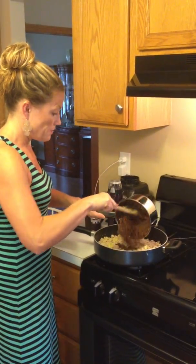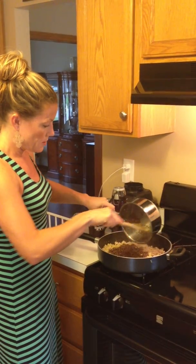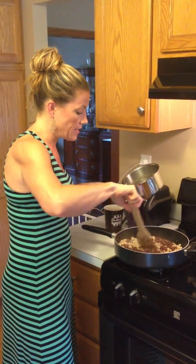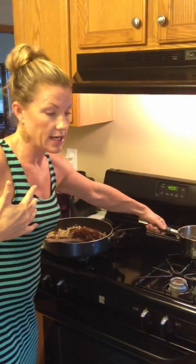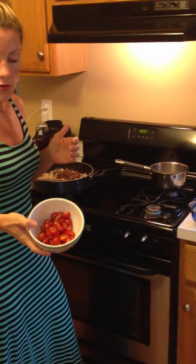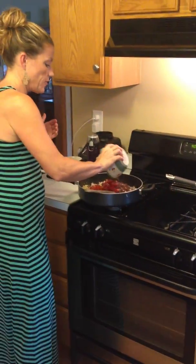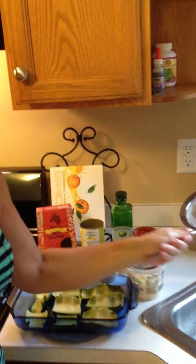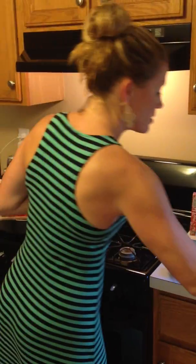All I'm going to do is pop that quinoa in. This makes a lot, which I love because then I have it during the week. I chopped up some tomatoes — quartered them, probably about half a container. Use a can of cannellini beans — make sure you rinse them because they sometimes add salt and sugar. Pop those in. You can see this filling is already a ton.